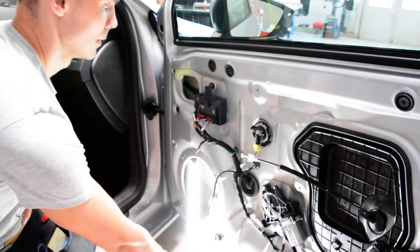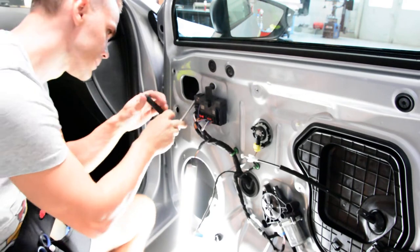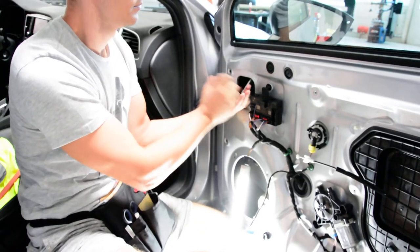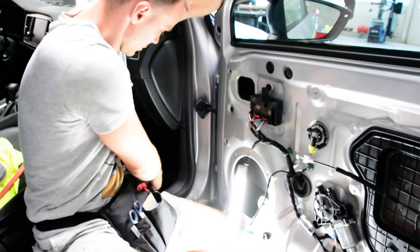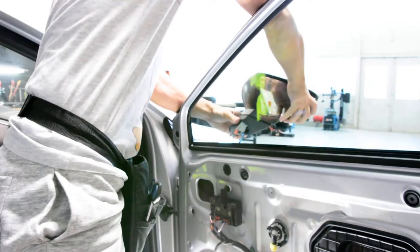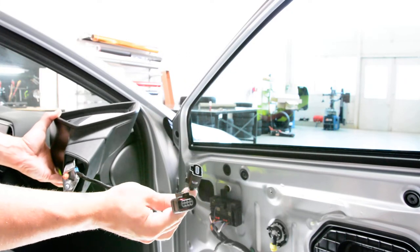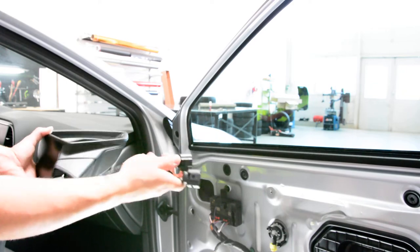Now I will remove the screw. Now you need to take it out. Here is your mirror. Here are the plugs — you need to push on this tab and then pull. Like that, and after that pull. This is it.